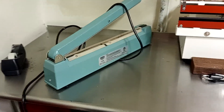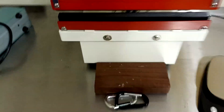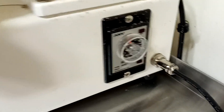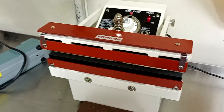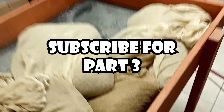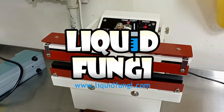A lot of people buy these impulse sealers — the Uline ones or similar brands where you push down and hold. This is a continuous heat sealer and while it's about 600 bucks, it uses a little pedal — you step on it and it automatically clamps for a set amount of time. It lets you set a temperature and a time for the automatic sealing process. It's super easy to use, effective, and they come out the same every time. So if you want something consistent and you're doing lots of rye berries like we are, you really want a continuous heat sealer.